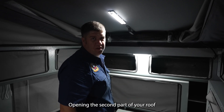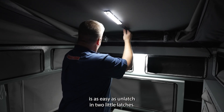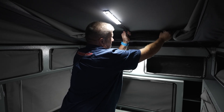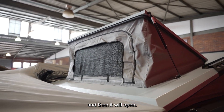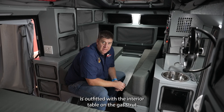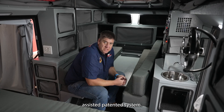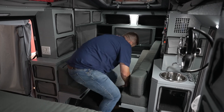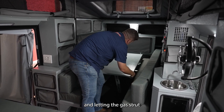Opening the second part of your headroom roof is as easy as unlatching two little latches — one on the left, one on the right — and letting it open. Your Commander X is also outfitted with an interior table on a gas-strut-assisted patented system. Using it is as easy as opening the little box at the back, lifting it up just slightly, and letting the gas struts do the job.